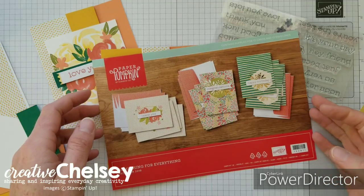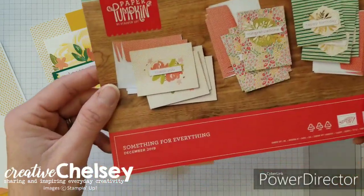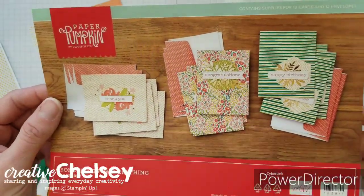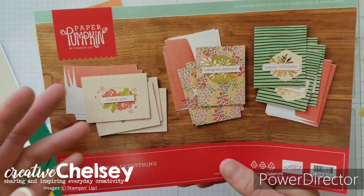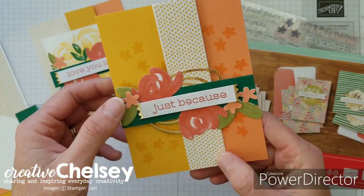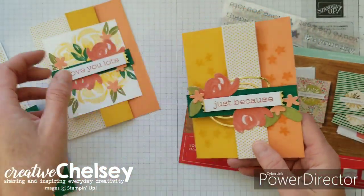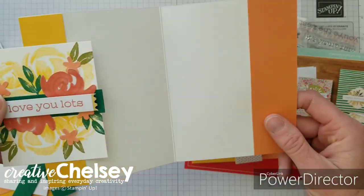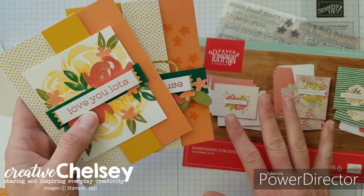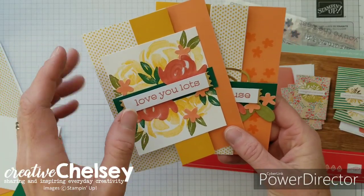Hi everyone and welcome to Creative Chelsea. Today I've got another alternative project for you using the December 2019 Paper Pumpkin kit called Something for Everything. This kit comes with all the supplies you need to make the projects, but I like to turn them into my own and come up with some fun things. This month I decided to do fun folds, so this is a really fun card that opens up a little bit differently than a normal card. This is the third project I've made using this kit, so if you haven't seen my other videos go check those out — they are also made with a fun fold.